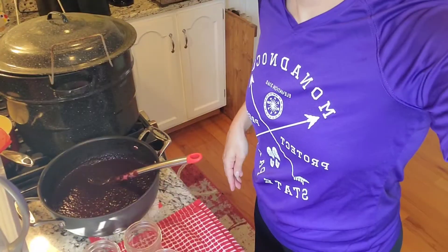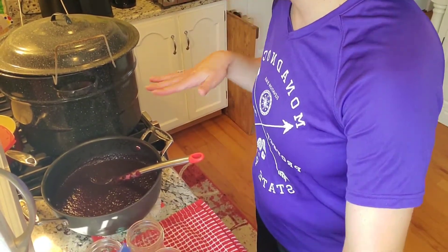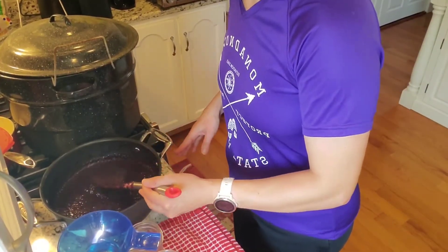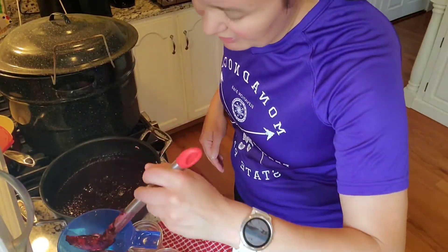Okay, so here's my barbecue sauce. Since it was just mainly puree, I got it up to boiling and let it boil for a few minutes. Now I'm going to fill my jars - this time I'm using half pints.